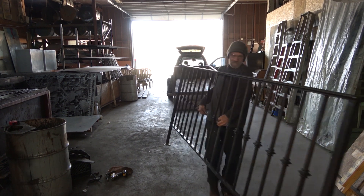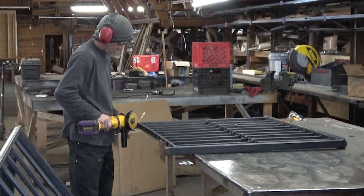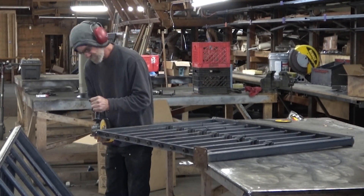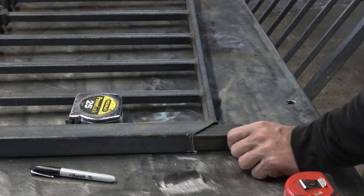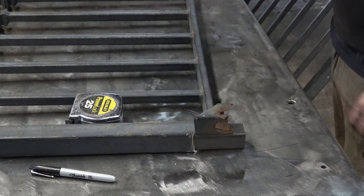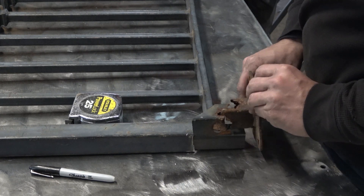Once we were back at the shop, the process was just to remove whatever parts the legs were rusted out in. In most cases that meant we went all the way up to the bottom rail of the actual gate structure — that's a more solid C-channel. Then we're going to slip a sleeve inside the legs and figure out what we need to do to duplicate that leg when we make a new one.